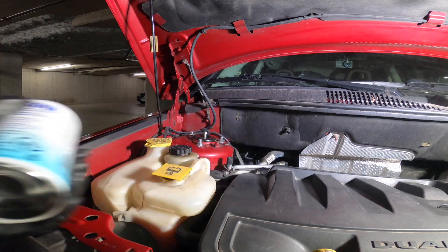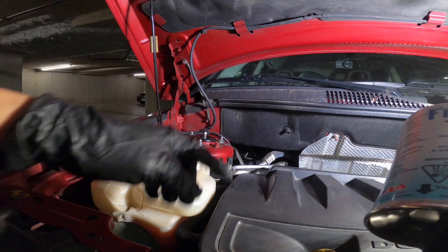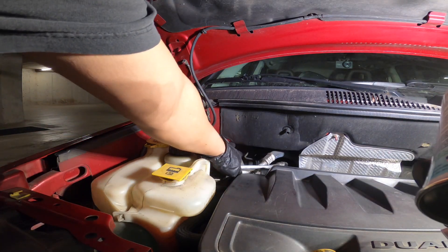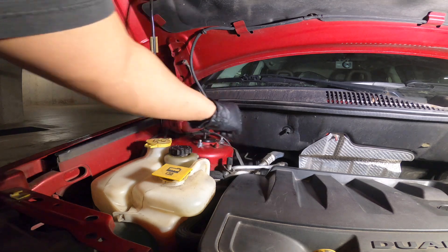I bought it on Amazon. It's a kit and it also comes with the pressure gauge. To know which line you need to recharge, usually there's an 'L' on the cap that indicates the low side service port of the AC system.